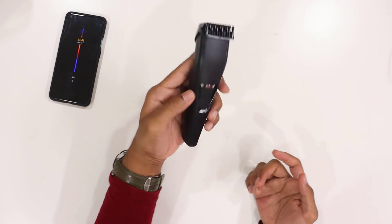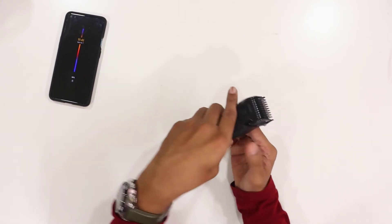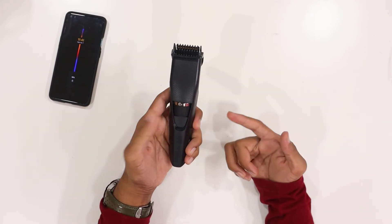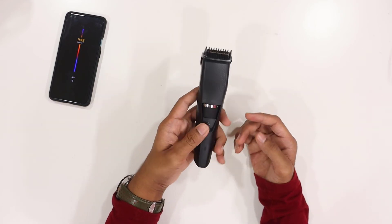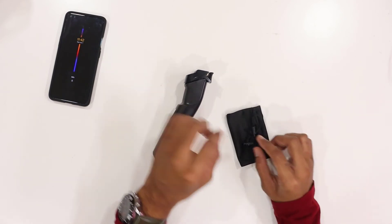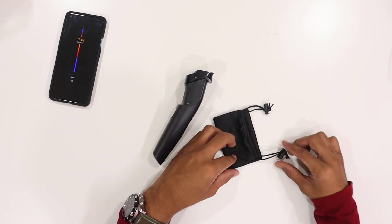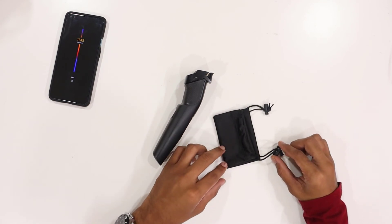I'll be using the trimmer — it's nearly 5 minutes of charging and it's totally fine. In 5 minutes of charging you'll have enough backup to use it. If you just believe it, choose the trimmer — 5 minutes and it will be working. That's awesome! Let me show you the storage pouch — you can put the trimmer into the storage pouch.